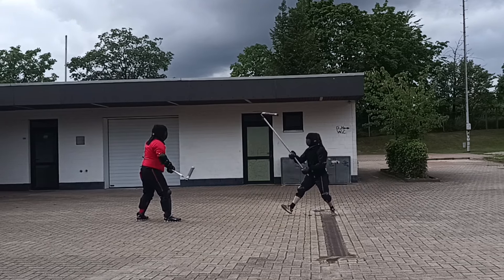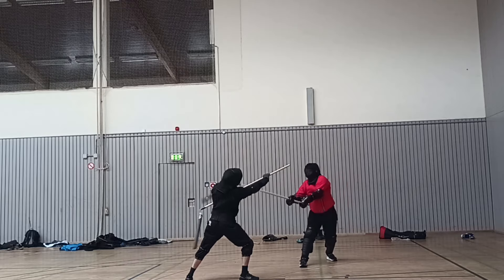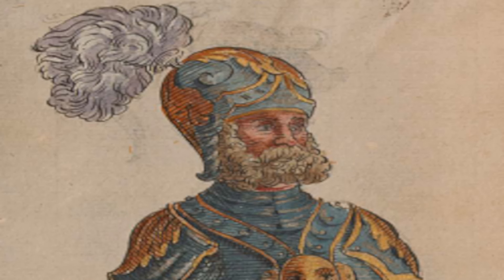And if you're worried about the plays not working with the sparring heads, don't be — the plays work exactly as intended. If you have any questions, feel free to ask in the comments. We love talking about everything Paulus Hector Maia and historical fencing in general. Thank you.